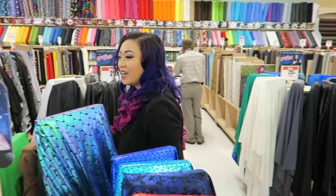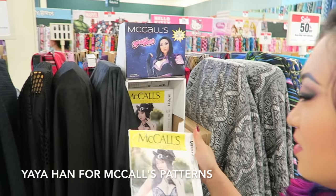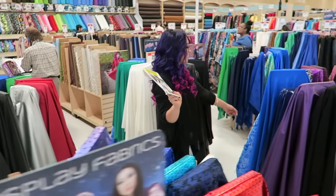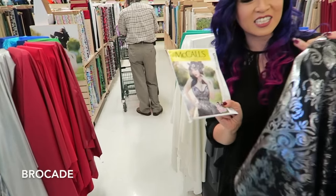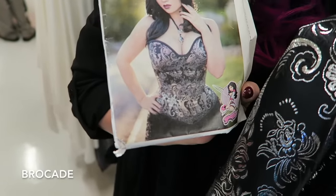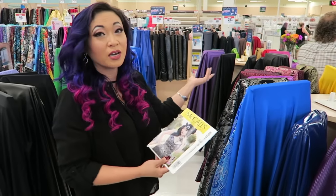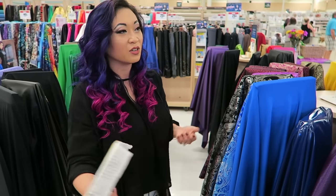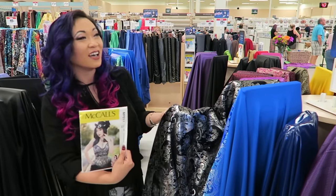They set up my patterns right next to the fabric, so you can get a pattern and then come right over here and get the fabric. This is actually the fabric that this corset was made out of — you can see the same fabric right here. We've come so far now where you can come to Joann's and everything is set up in one section, so you get your pattern and your fabric, make your costume — done.